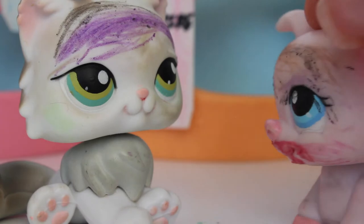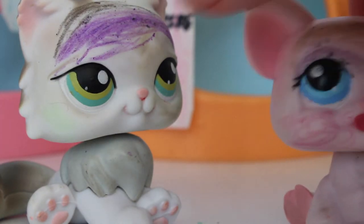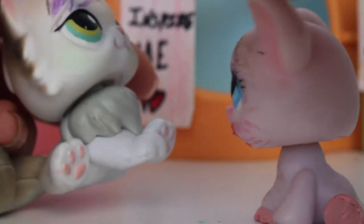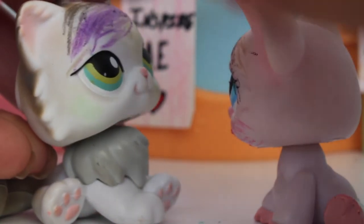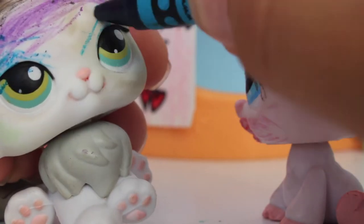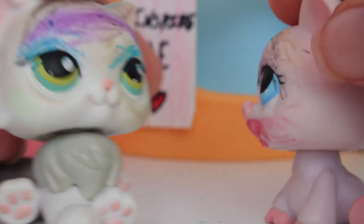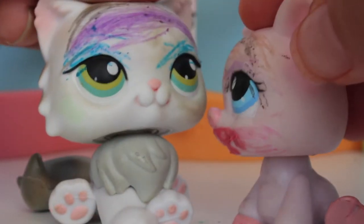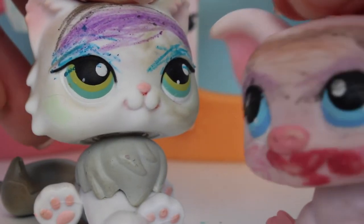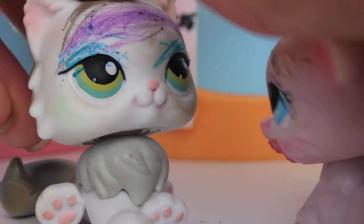Now we're going to put the eyeshadow on, and I'm thinking about doing blue. Let's get some blue in there — here's your blue color. We're going to put it on your eyes, of course, because it's eyeshadow. It's really bright! Then we're going to do the other eye — wow, that turned out really amazing! Now we're going to put eyeliner on and add the eyelashes — this is my favorite part. Here is the eyeliner.